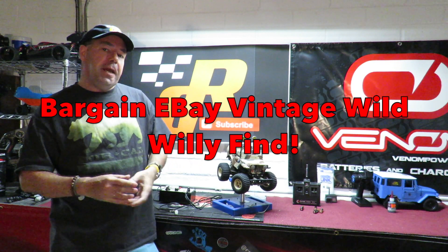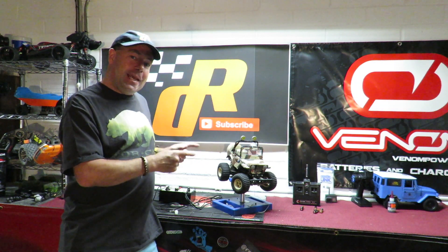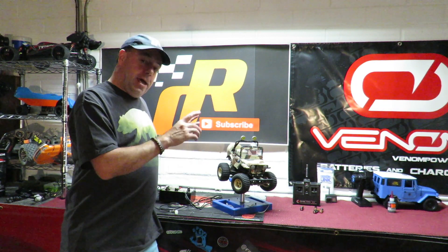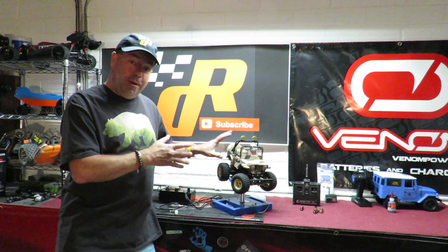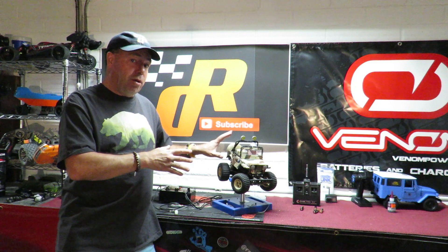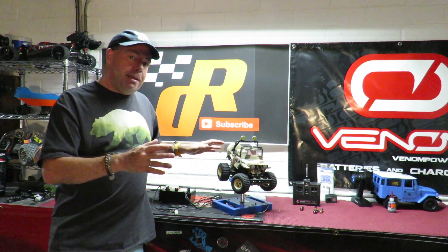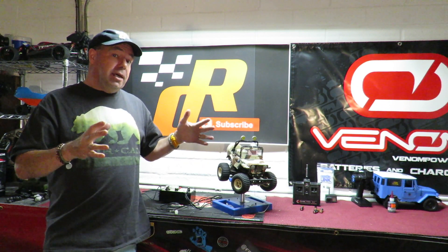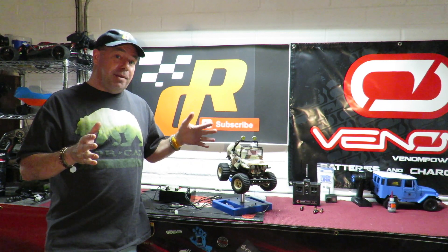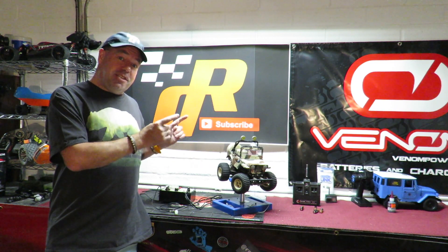Rich here, and fingers crossed, this is my Tamiya Wild Willy eBay bargain. It's an original one from the 80s. Yours truly wanted one as a child but my dad wouldn't buy me one. I've always hankered after one since Wild Willy 2 came and went. You still can get those kits, even the new old stock ones, but those have become expensive. One of these in very good condition can fetch some serious money.